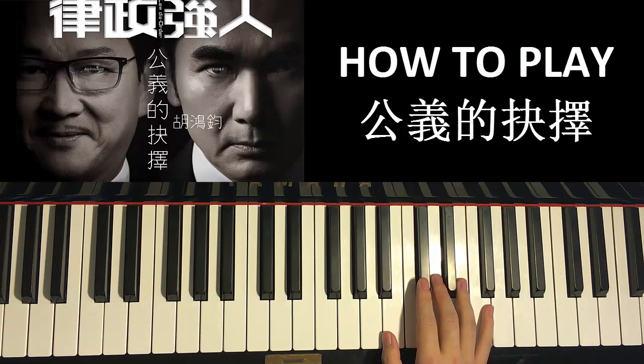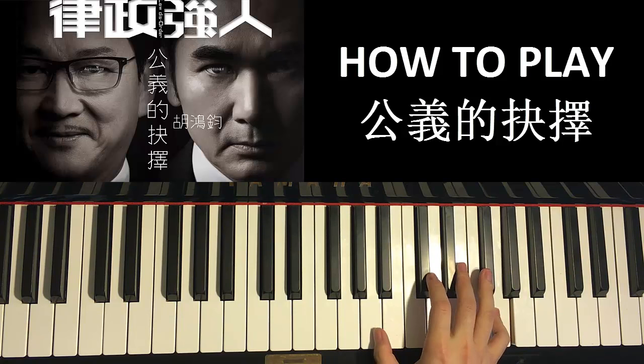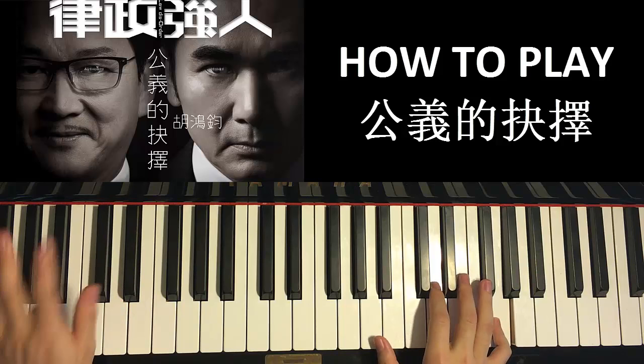Moving on to the sixth part. The right hand goes C sharp, D, E, A, C sharp, E, G. The left hand is once again just A major and F sharp major. Two hands together: right hand starts first, then together, and after G, F sharp major by itself.